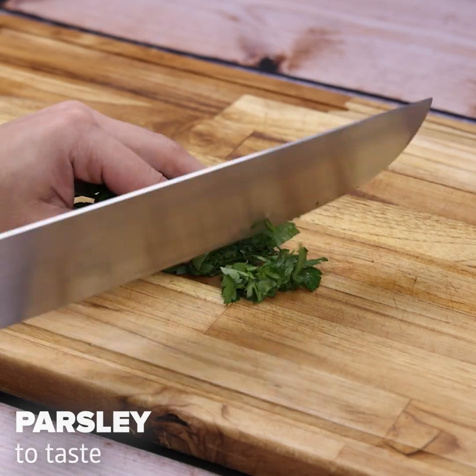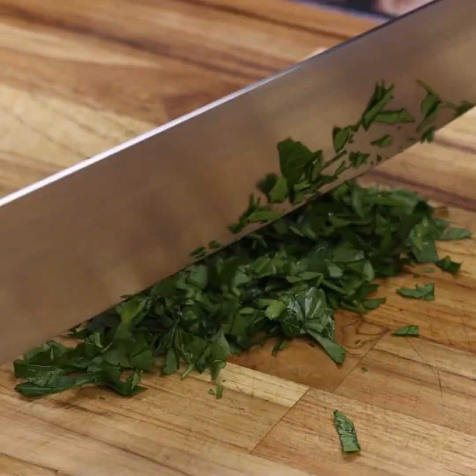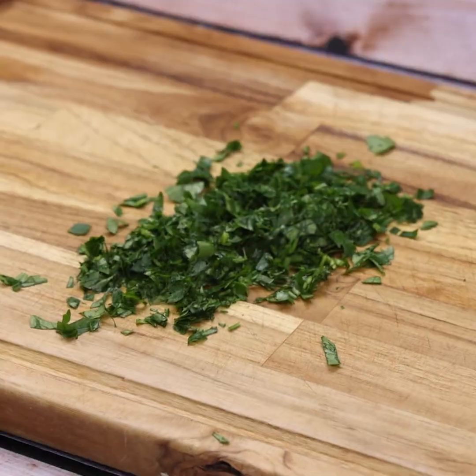Meanwhile, I will use parsley — use as much as you prefer — and chop it very well, leaving the herb nicely minced.